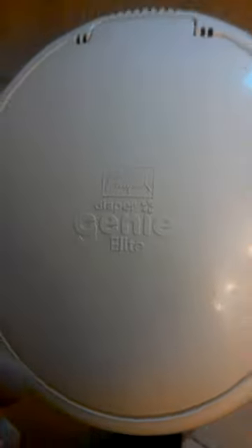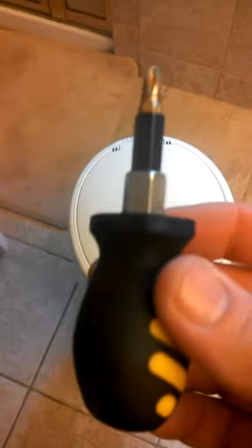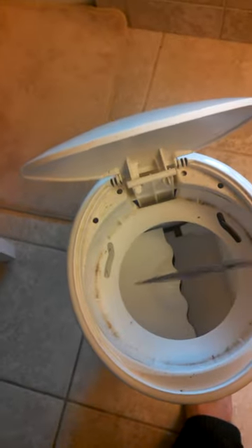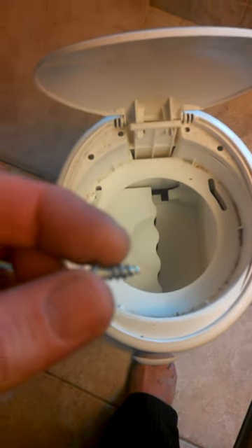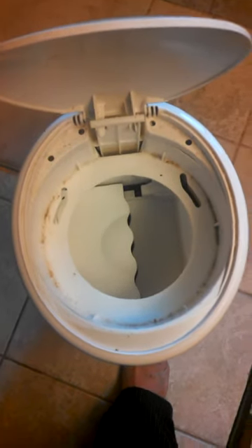It can be fixed with a simple screw — this little guy — and a mini Phillips head screwdriver and a handy knife that you can use to score the hole enough to get the self-tapping screw in. It's about a half-inch self-tapping screw into that piece of plastic. I'm about to go ahead and do that.